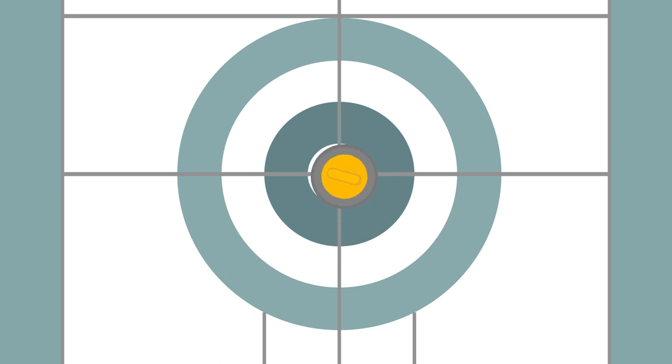The goal of curling is to get as many of your rocks as close to the button as you can. Any rock that is closer to the button than the other team counts for a point in that end.